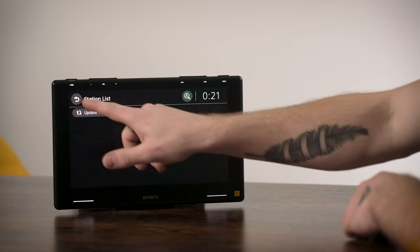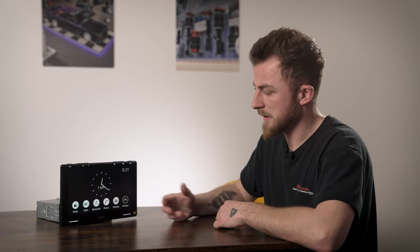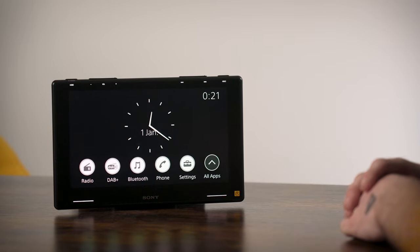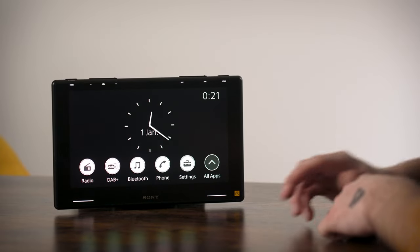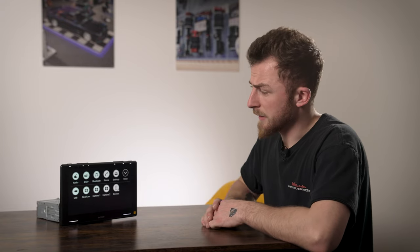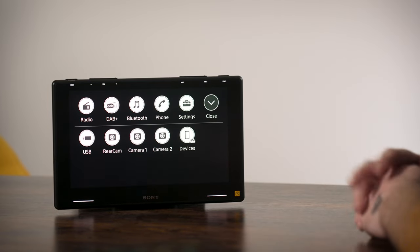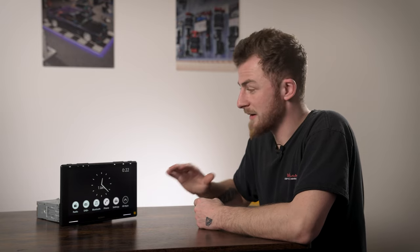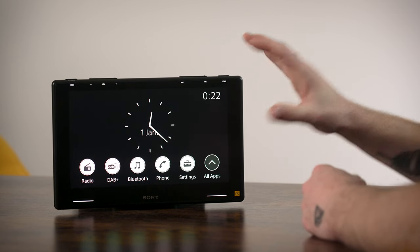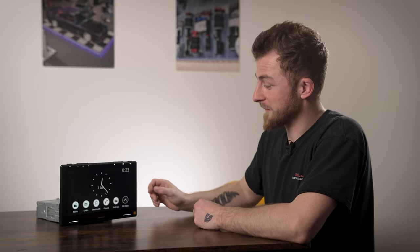Bluetooth is for your hands-free and music streaming. If you download your contacts that gives you all your contacts on screen, and this is for your normal music streaming if you're not using CarPlay or Android Auto. The rest is pretty self-explanatory - USB lets you play audio from a USB-C connected stick with high-res files, and the rear camera source shows your rear camera if powered on. The user interface is very familiar and simplistic if you've used Sony before - very easy to use with this capacitive anti-glare screen.